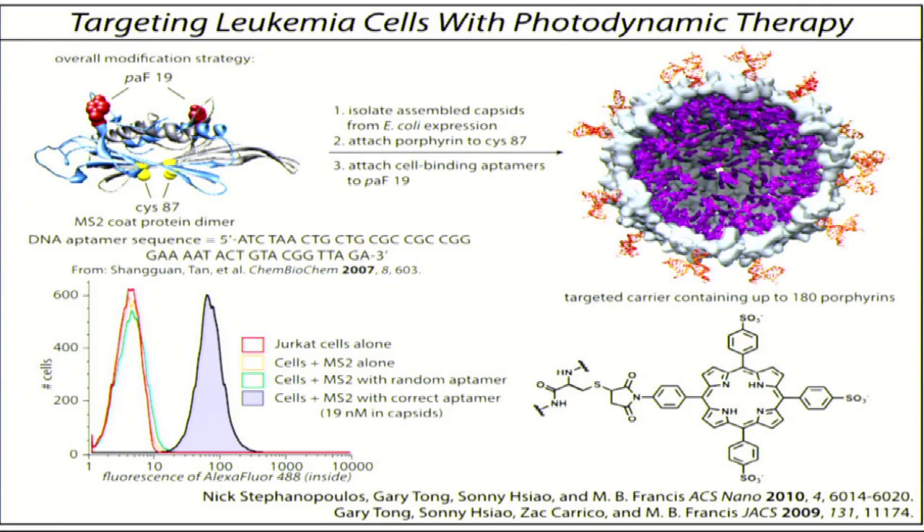This is specific. We've done several controls, but one of my favorites is you can scramble the DNA letters — the DNA is still there, it's just not folded up in the right conformation — and we see no appreciable binding whatsoever. So it's very specific to these new targeting groups that we've introduced on the external surface.